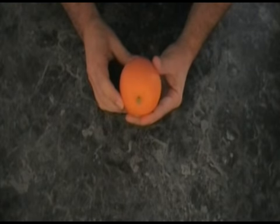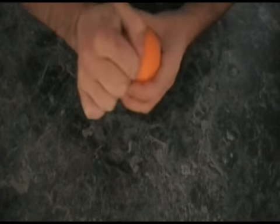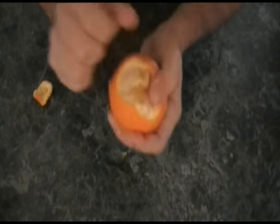Get your orange. This is the top with a little nub, as you can see, where it was attached to the tree. Get a finger in there and pull out — you get the top off. Now the rest of it is easy.